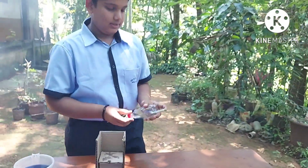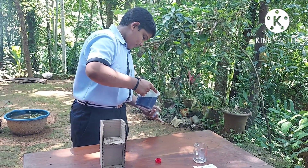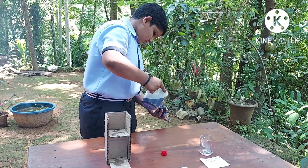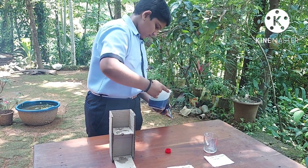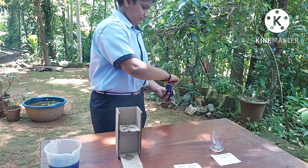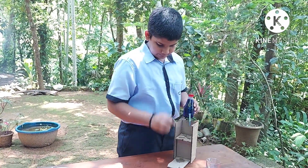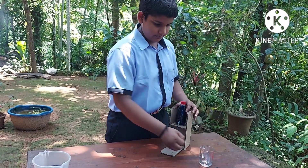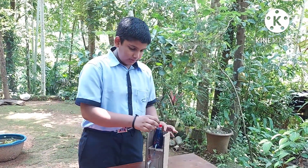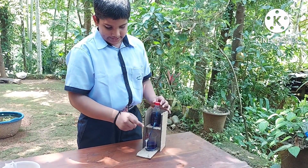Now let's fill the bottle. This machine works with the principle of an air machine. When the lid is open, the air pushes the water downwards and the water flows through the straw.